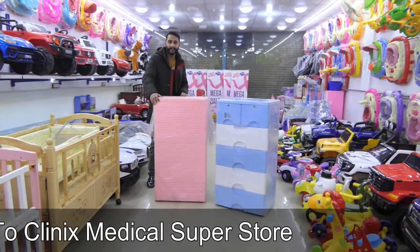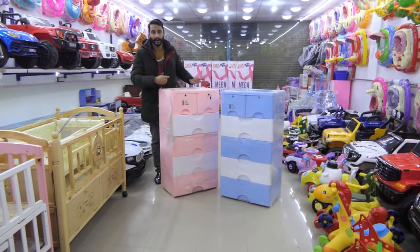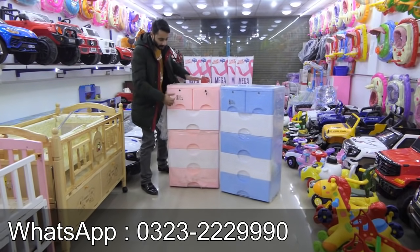For the printed design, there will be your characters and your custom design. The printed design price is $9,500.